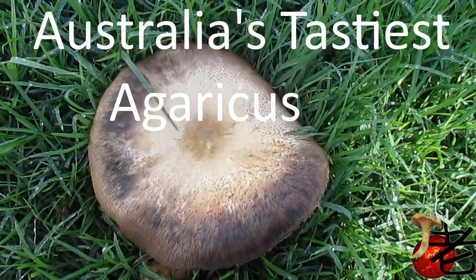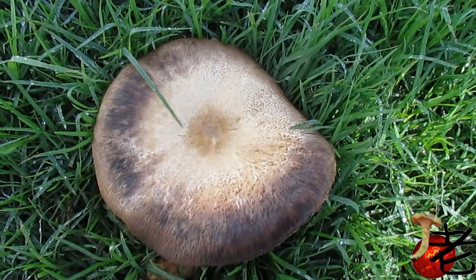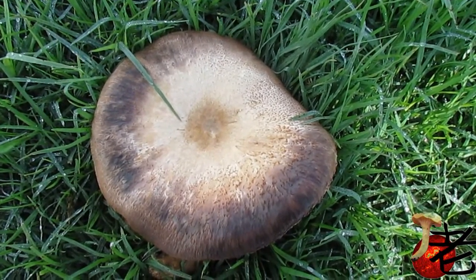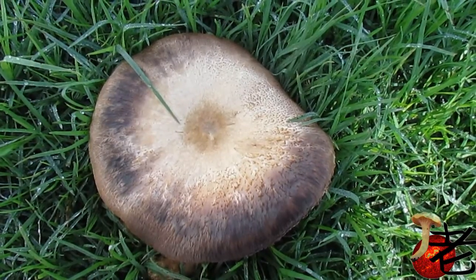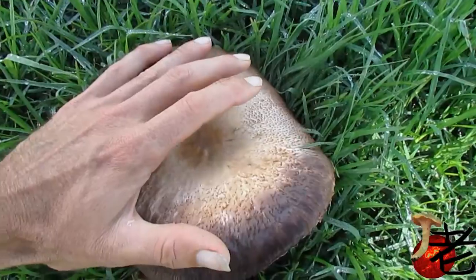This is Agaricus after some rain, autumn, end of April. Quite large — that's my hand for scale.